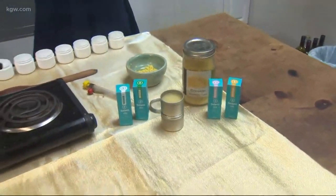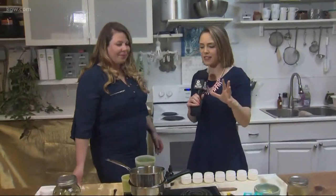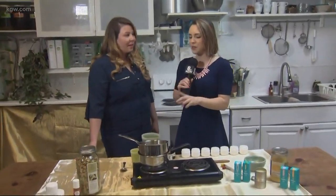We today are making a CBD salve. We have Amanda, the owner of The Herb Shop on North Mississippi. She teaches all kinds of classes a few times a month to learn all kinds of different things, and today we are making a CBD salve.